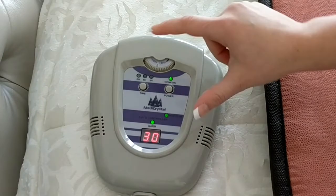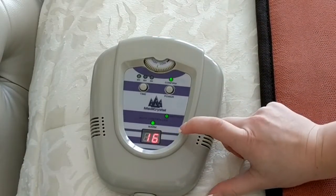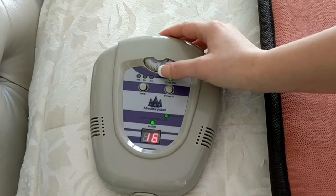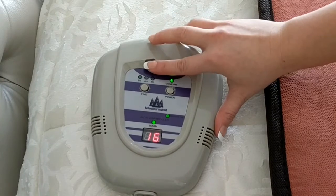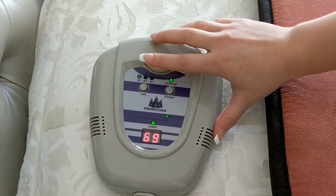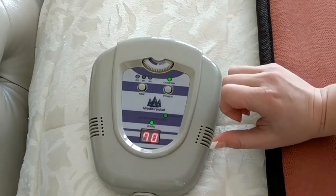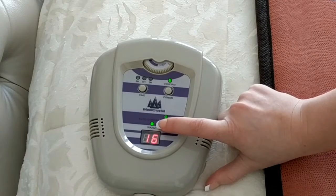As soon as you choose the timer session, the temperature display will show up. You can choose the desired temperature by moving the temperature dial. The temperature range is between 30 and 70 degrees Celsius. When the mat is heating up, the warm indicator lights up.